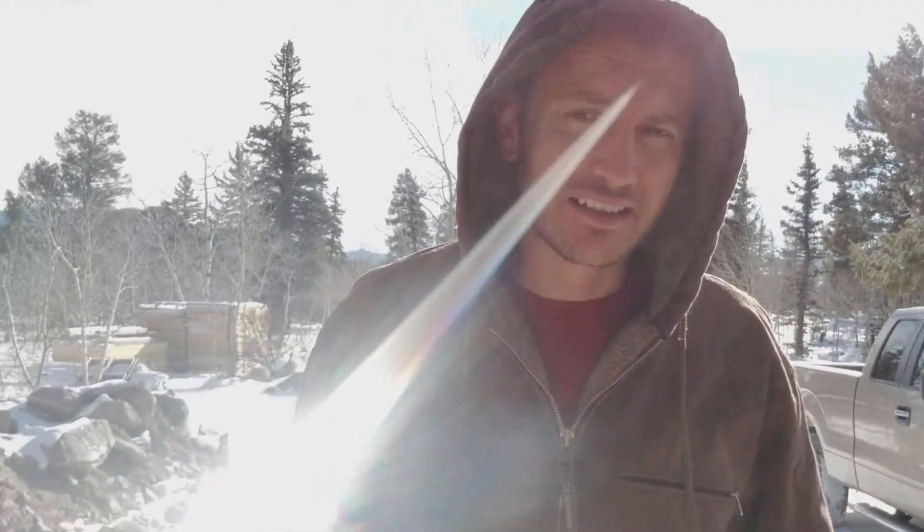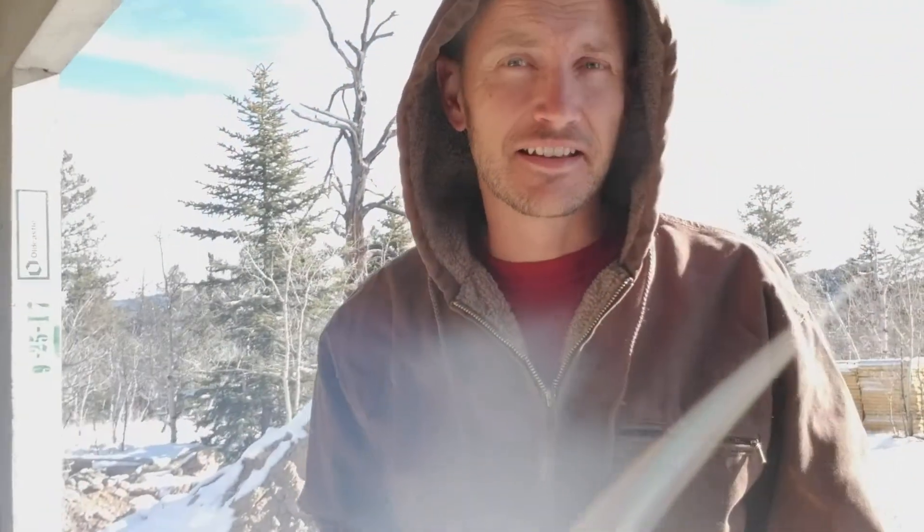Hey everybody, thought I'd do a little status update and show you where I'm at with the cabin. As you can see it's getting cold. The temperature this morning was about 12 degrees. Luckily I didn't sleep here last night anyway.